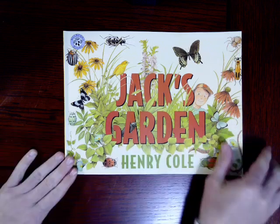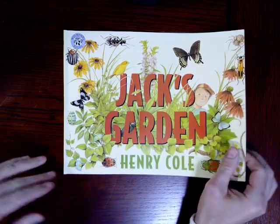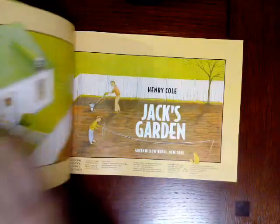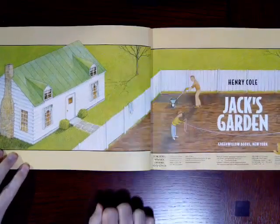It's also a very large book, so I'm going to do my best to show you everything on the pages, but I want you to know, it's going to take some work. Okay, take a look at this.